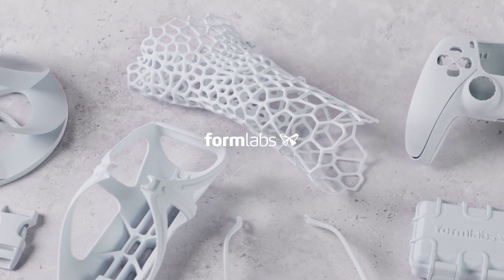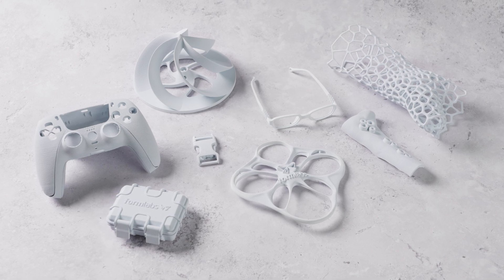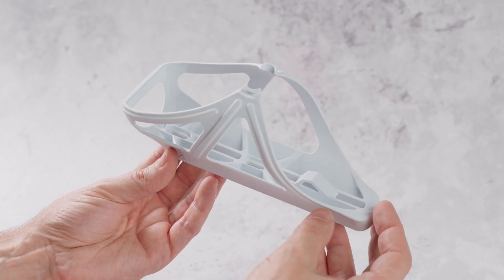White SLS printed parts are a blank canvas. The crisp and high contrast finish elevates the part's appearance and makes them stand out as high quality prototypes or finished products.